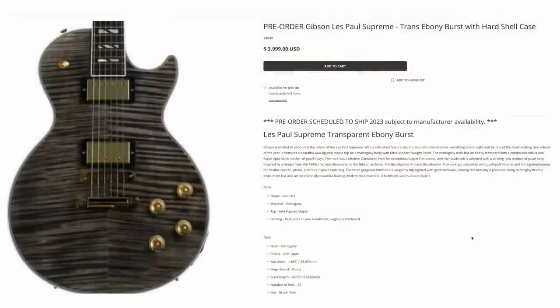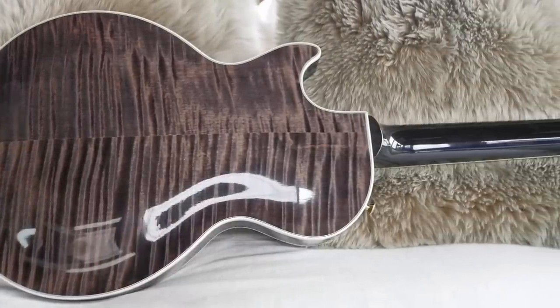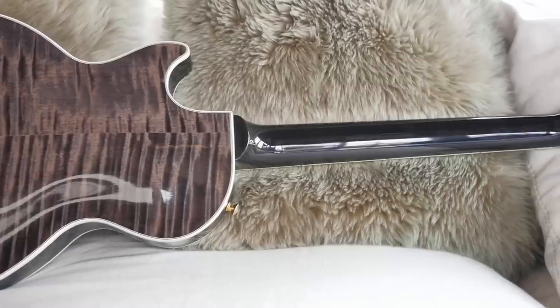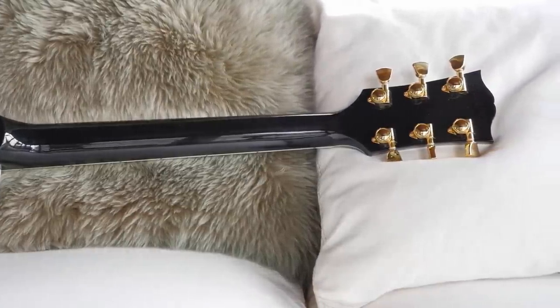You'll have to let me know in the comments: are you excited for this new release? If it's basically just a slightly dressed-up modern Les Paul Standard, do you think you would still pay four grand for it? Is that too much for a Gibson USA guitar? Time has shown the Supremes are a little bit special. But hey, we've got a little bit of time left tonight — let's go ahead and do some guitar hunting.